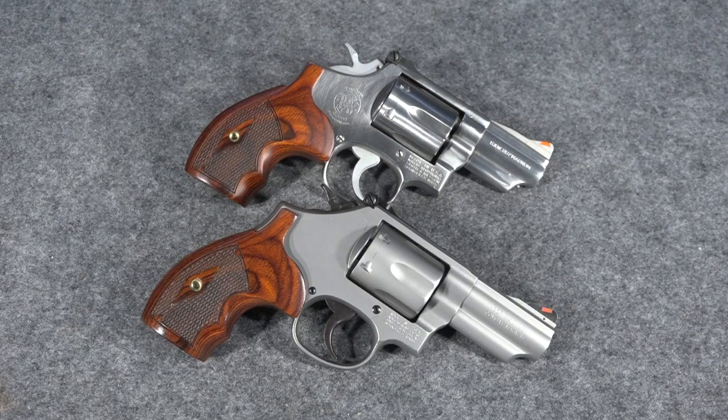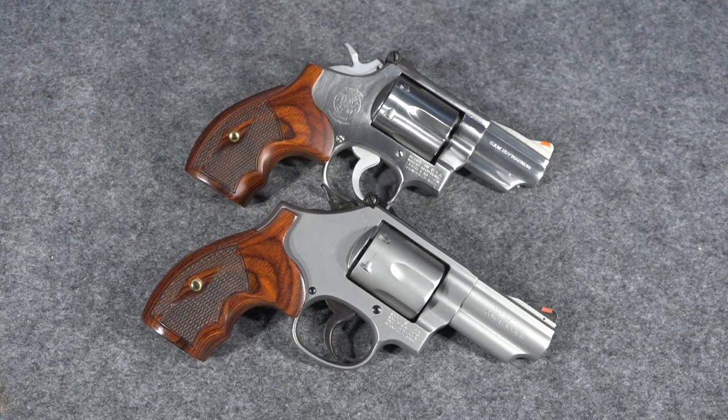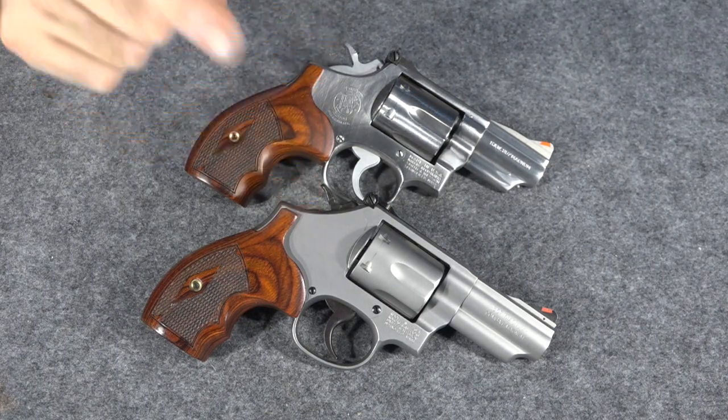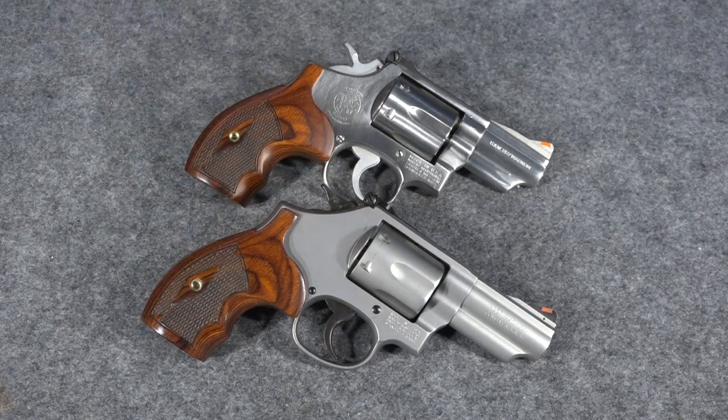I got a question in my live chat tonight from someone who had just purchased a Smith and Wesson Model 66 Combat Magnum. The question they asked me is: is it safe to shoot full-load Magnum ammunition through this Model 66? And the reason they asked me that is...